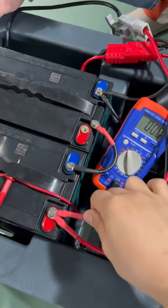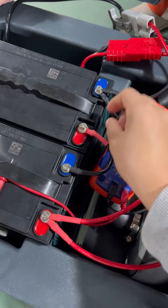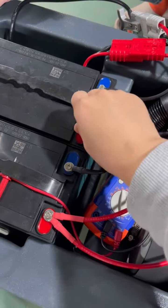You can plug out those wires firmly to make sure they are connected tightly. You can plug it in — it should be connected.